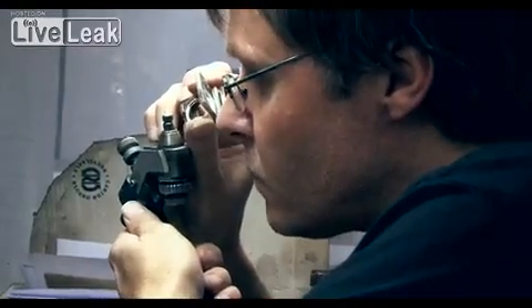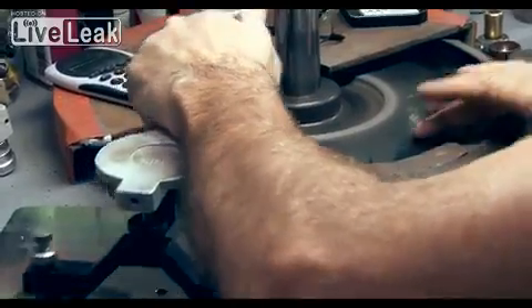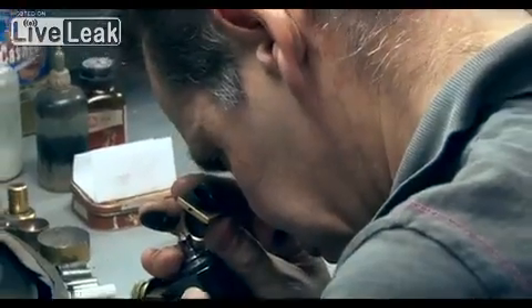Now that the diamond has its basic shape, it's taken to the next polishing stage, where the main pavilion and crown facets are polished on. It's important that each facet is polished to be in line with the original cutting plan produced by the head of polishing.